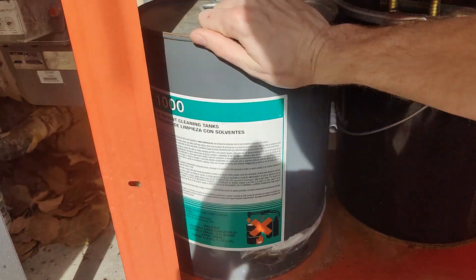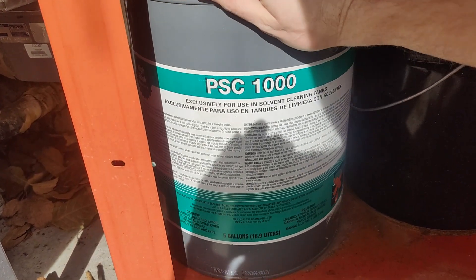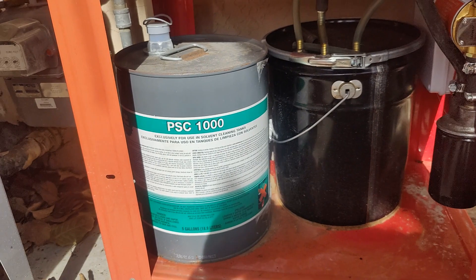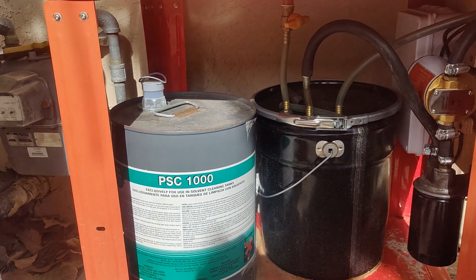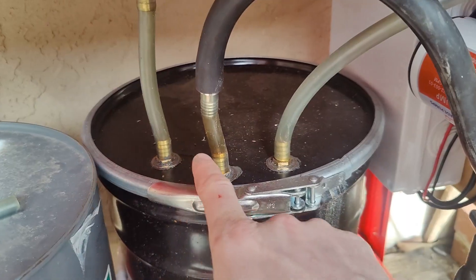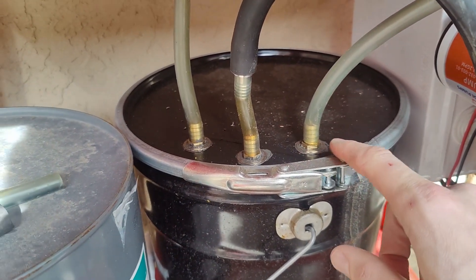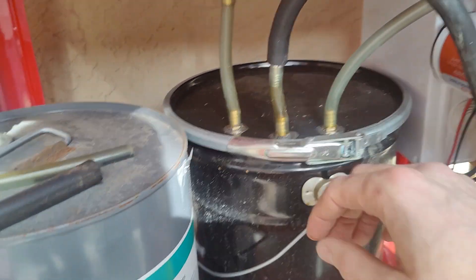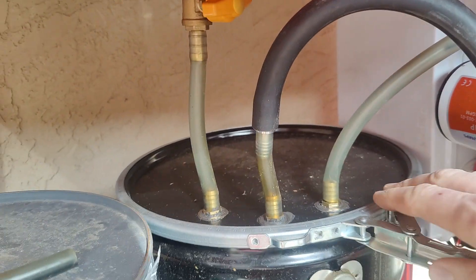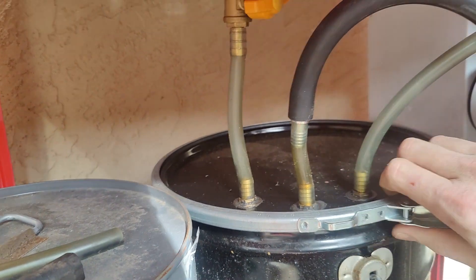While I bought real solvent, this is as far as I can tell just kerosene — just a fancy name for kerosene, maybe. Who knows if it's any different. The three hoses going into my collection tank are a breather, the drain, and the pump pickup.